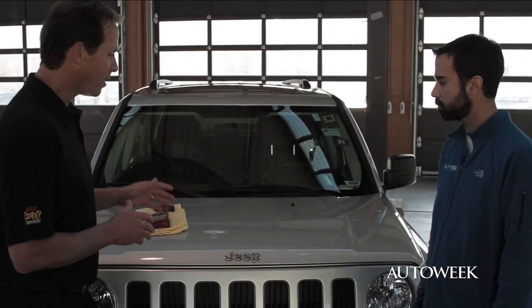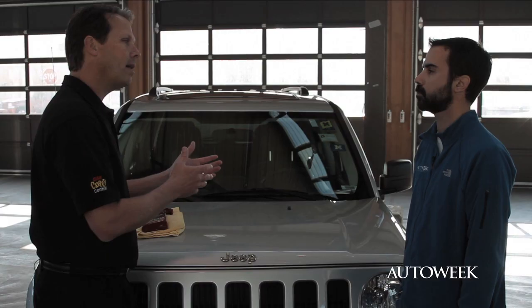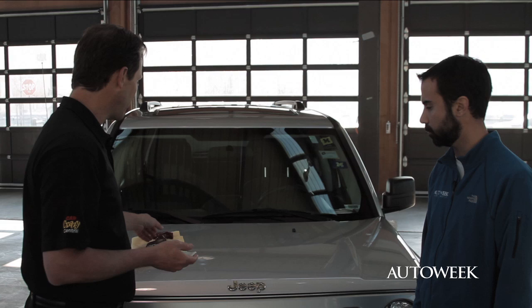So our car is clean and the bugs are gone — is it time for wax? Not just yet. A lot of people make the mistake of going straight to wax when they really need to do a couple more steps beforehand. While this car may look good, go ahead and feel it with your hand. What you're feeling is actually bonded contaminants, and that happened over the winter months because you probably haven't had a chance to wash your car regularly. That's where clay bar technology comes in — it's been a fantastic secret of detailers for many years.